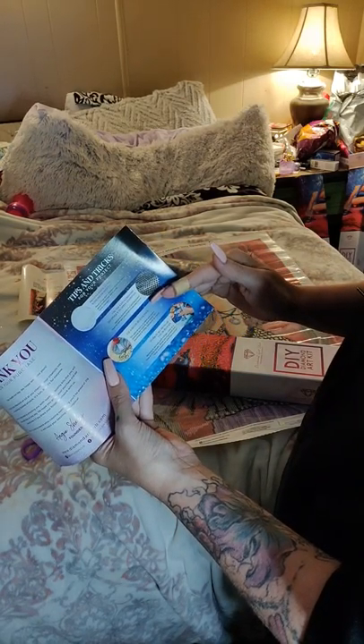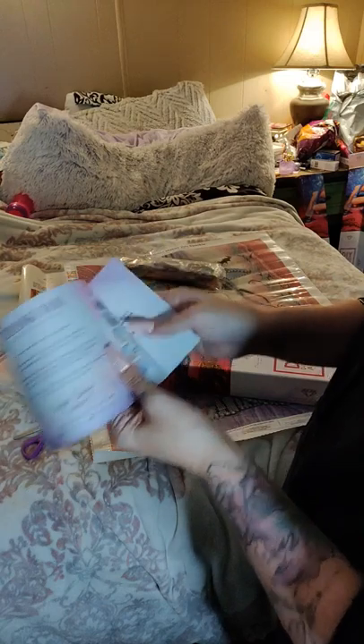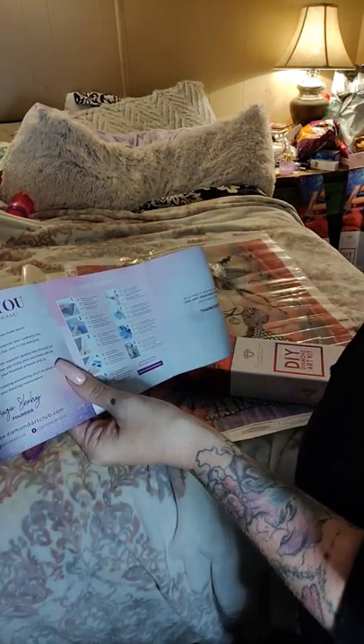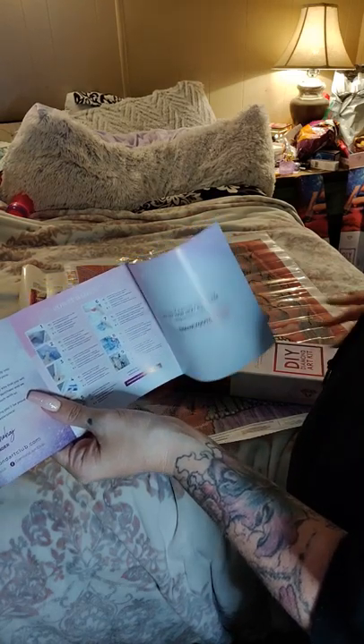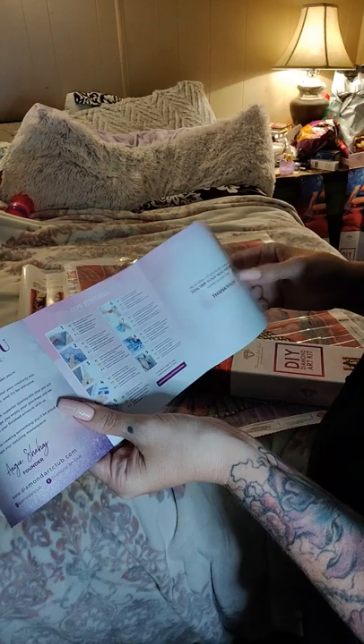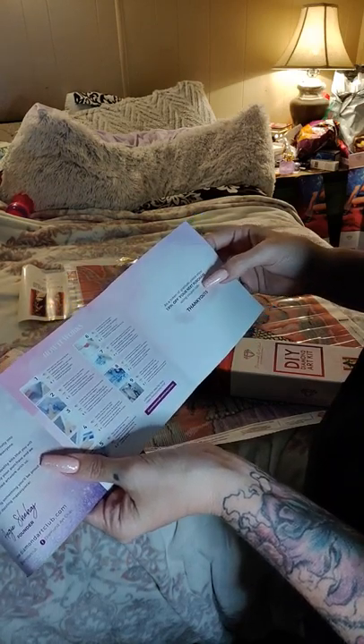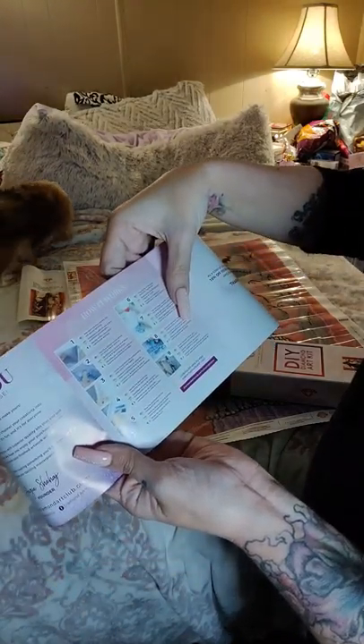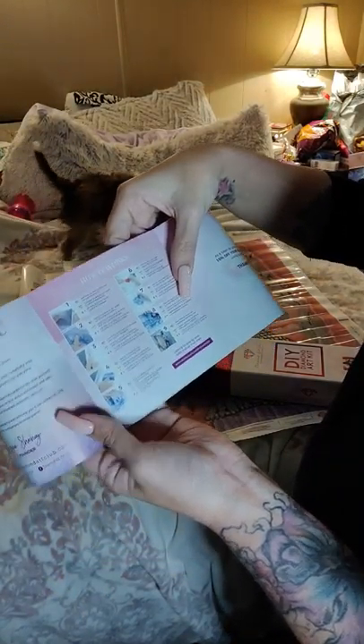That also comes with this little booklet — step-by-step instructions to diamond painting. It says 'start creating your masterpiece today,' then it says thank you, and the founder, and everything like that. Tips and tricks — dryer sheets, checkerboard method, multi-placer tool, work in sections or blocks. And it gives you a coupon code, and nine steps. That's pretty cool.